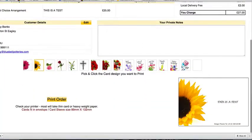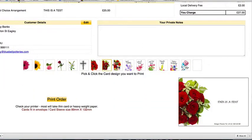Here's a couple of examples of what they look like. Now there are lots of designs to choose from, with new ones being added all the time.